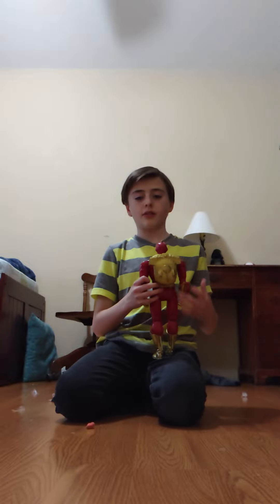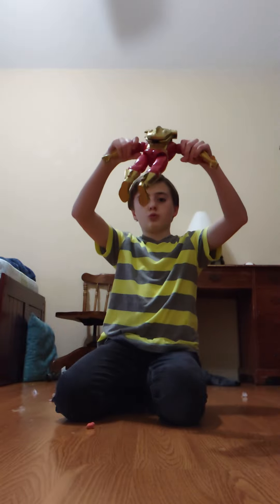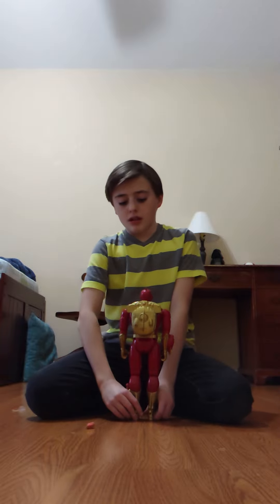I found it on clearance at Walmart for $27. It has a weight to it and the plastic is really good quality plastic.